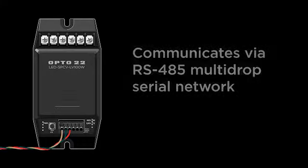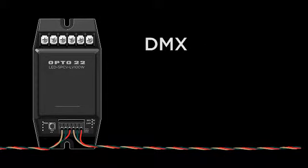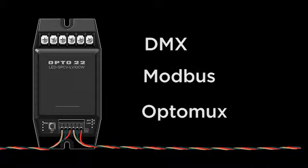The dimmer communicates over an RS485 multi-drop serial network using DMX, Modbus, or Optomux protocols.